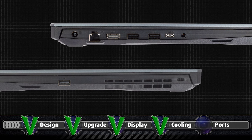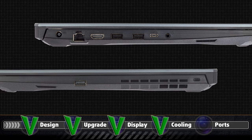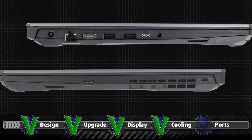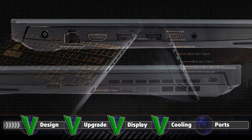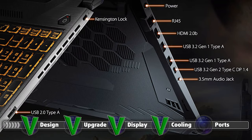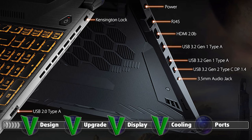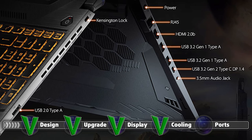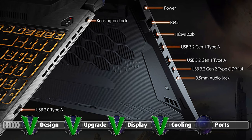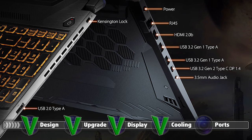The I/O is missing some key features which would have really set this laptop apart from its competition. The lack of Thunderbolt support and a microSD slot isn't a deal breaker — it just would have been nice to have. With that said, you get a total of 4 USB ports: one Type-C 3.2 Gen 2, two Type-A 3.2 Gen 1, and one more Type-A 2.0, an audio jack, HDMI, and RJ45 connectors, as well as the power plug.